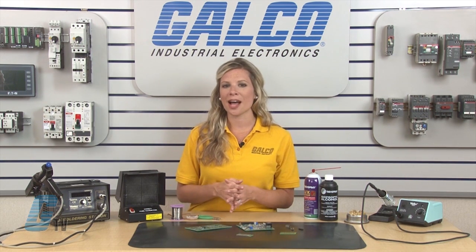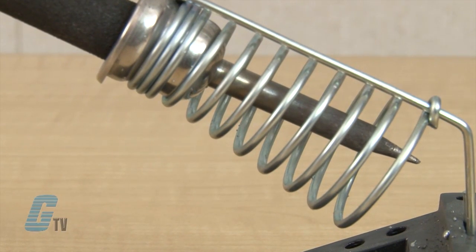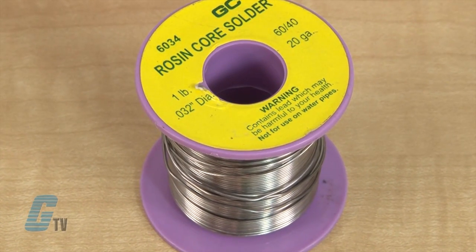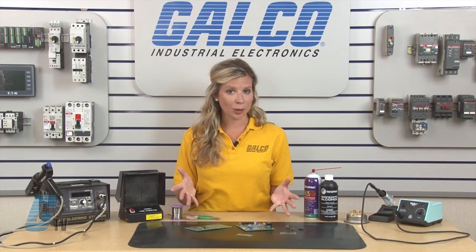Before setting out to solder, it is important to understand the tools that you will need. In my soldering station, I have a pencil type soldering iron. This allows for greater precision in dealing with wiring and components. My soldering wire can be made of different cores, and in this case I will be using a rosin core with 60% tin and 40% lead. This is a common type of core used in electronic assemblies, unless the overall product needs to be RoHS compliant for environmental reasons, in which case lead-free solders are available.